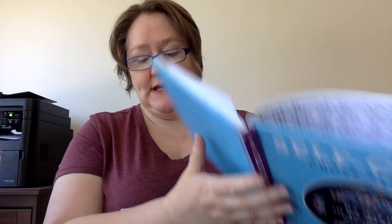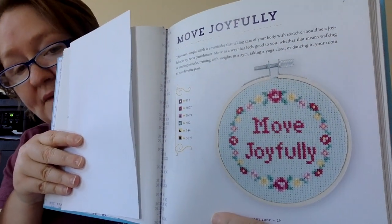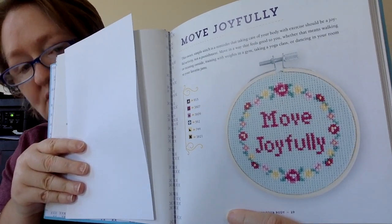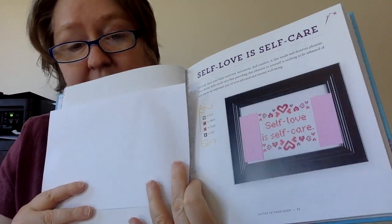The first section is all about how to stitch and what you need, so I'm skipping over that. The second section is where we get into the charts, and it's called 'Invest in Your Body.' The first pattern is called 'Move Joyfully.' A lot of her patterns are finished in hoops, but of course you're welcome to finish it however you like. You can also change the colors to your favorite colors — a great way to use up your stash.